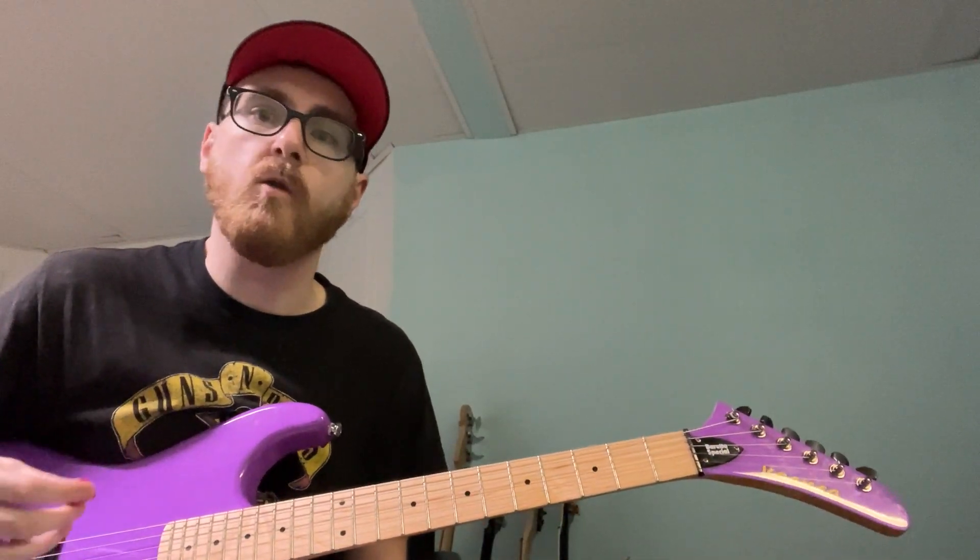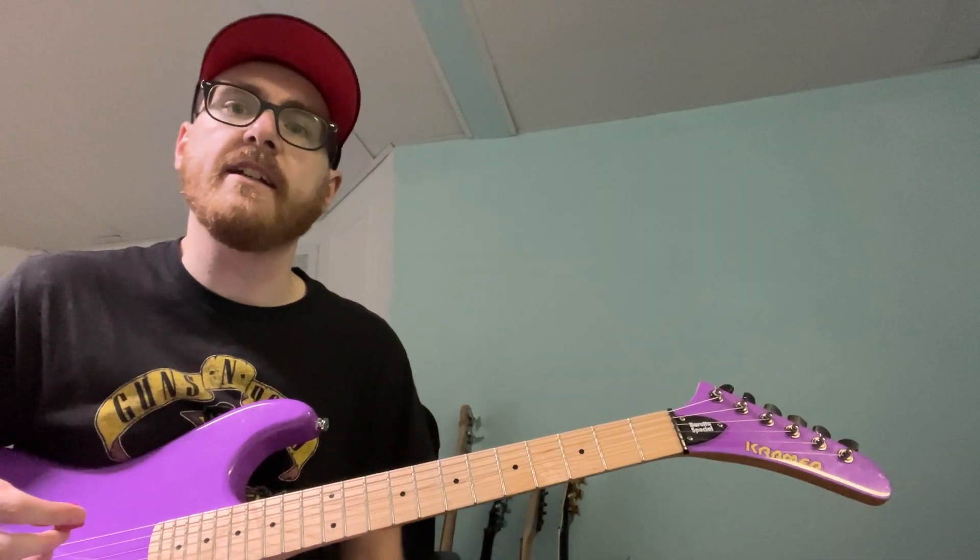Alright guys, today we're back with another lick. We're going to be looking at an introduction to chicken pickin'. If you guys are a fan of Zach Wild, you know that he does this technique quite a bit. Effectively, the idea is that you're going to be using pick notes mixed with a hybrid note with the right hand finger. I'm going to play the exercise and then we're going to break it down.